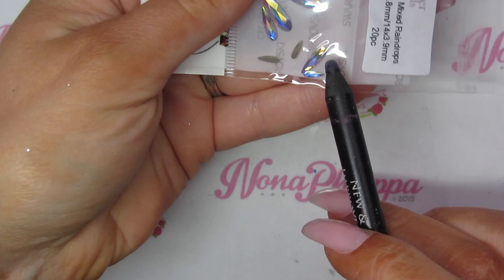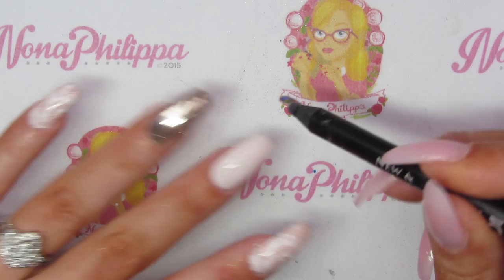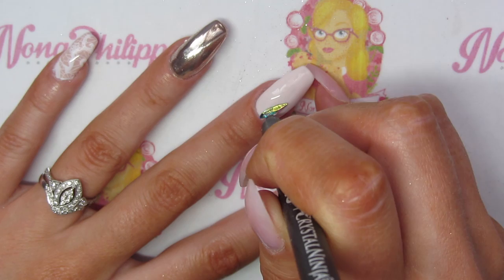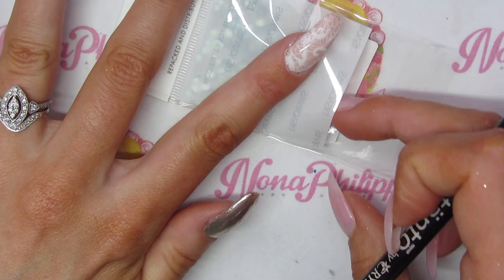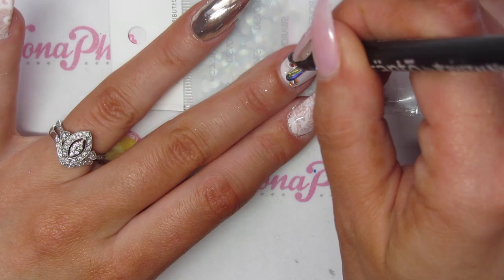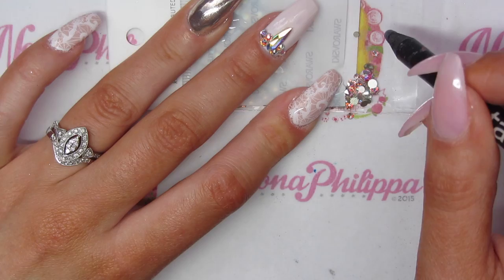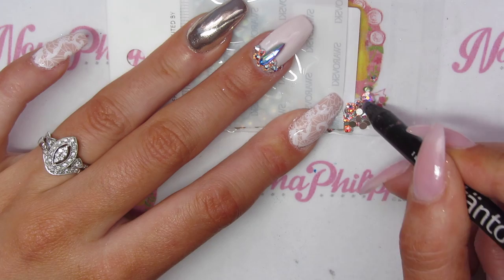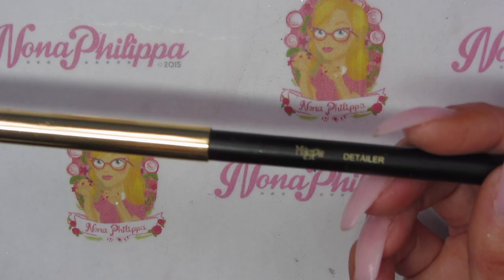I want quite a big teardrop — I'm not sure of the exact size. I'm just going to pick it up and place it right in the middle of the nail. Then I'm going to open the other pack of crystals and just add a few random crystals around the outer edge. Once I've applied all my crystals I'm going to cure that in my lamp.